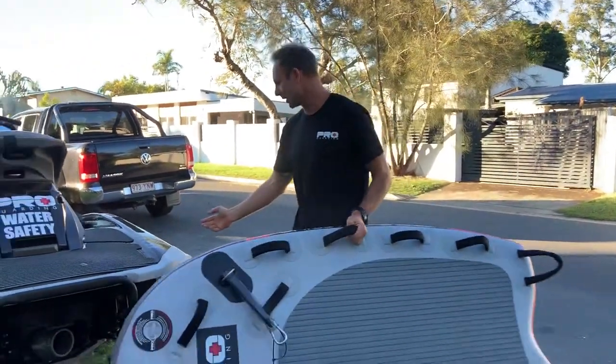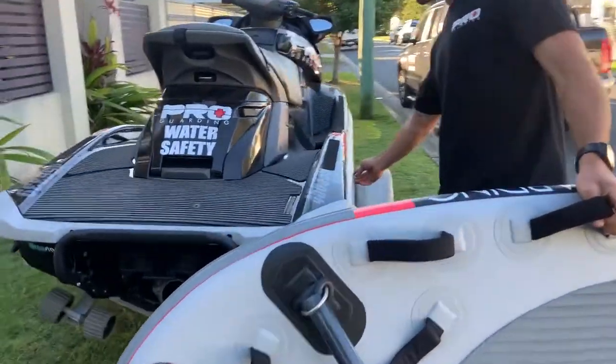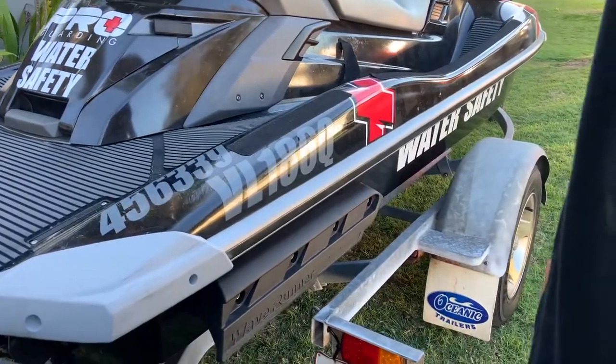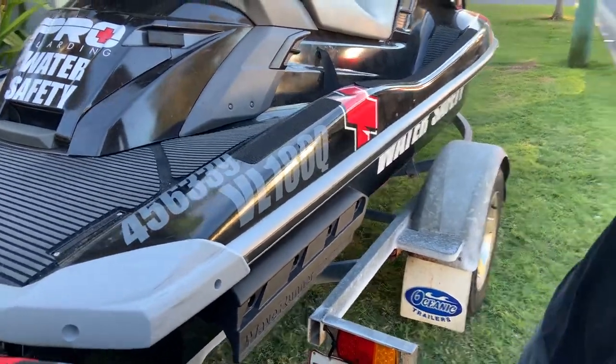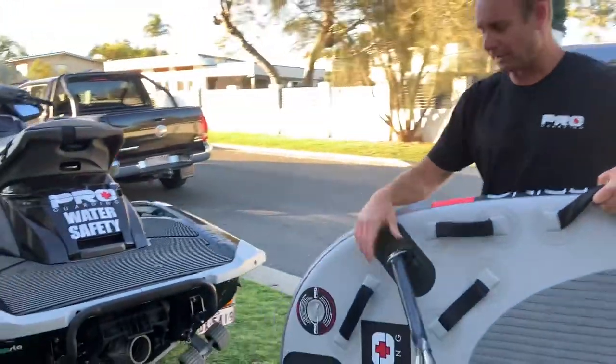Some people like to have U-bolts fixed on the side and use side connections, but that does take a little bit of work — you might have to get the manufacturer or a handyman to do it. This anchor point method is the easy way and it's super effective.